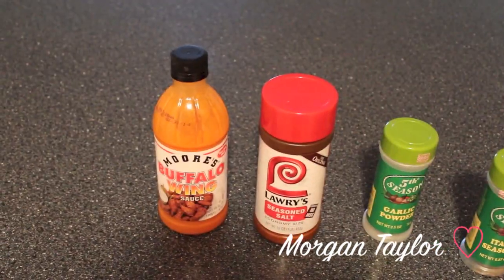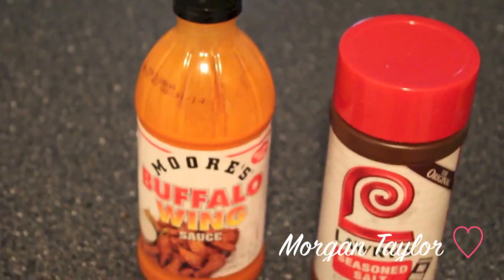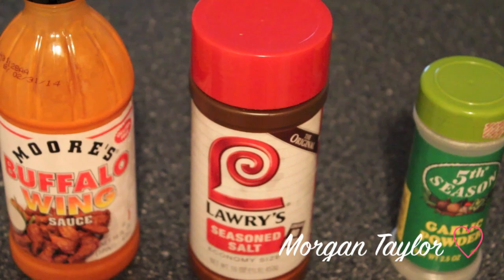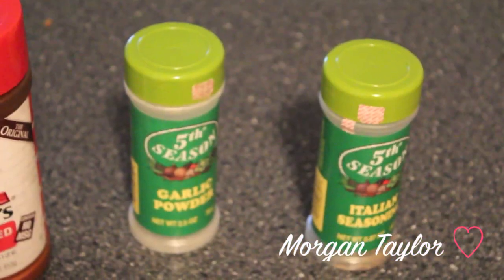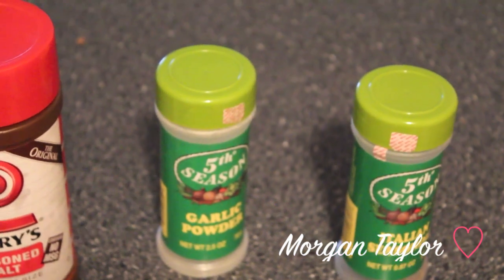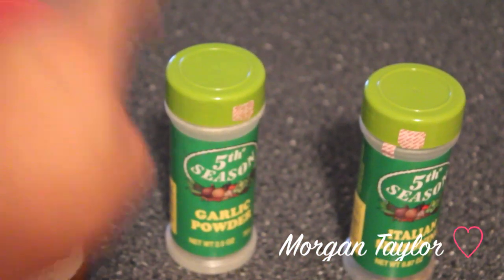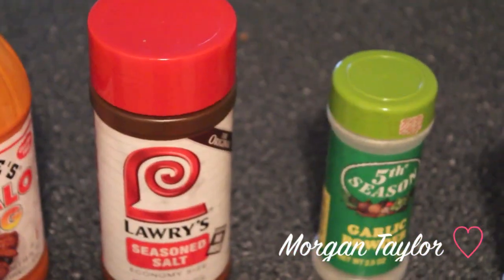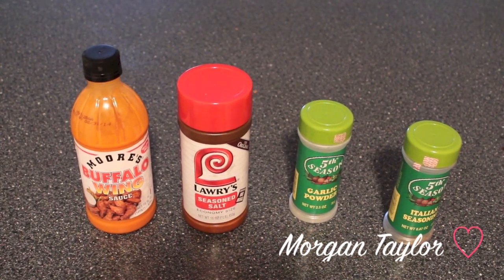These are not in any order, but the sauce I use is called Moore's Buffalo Wing Sauce. I also use Lowry's seasoning salt, garlic powder, and Italian seasoning. This is like 50 cents, this is like 75 cents, this is about two dollars, and this is two something. Those are the things I use to season my chicken wings.